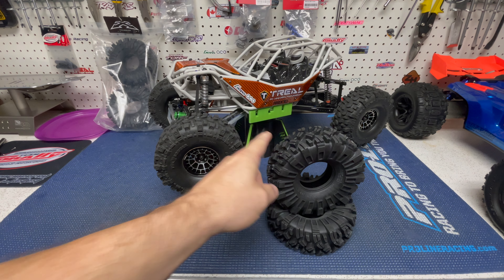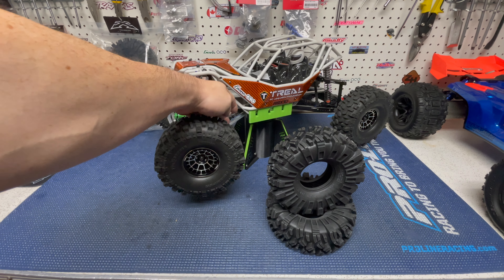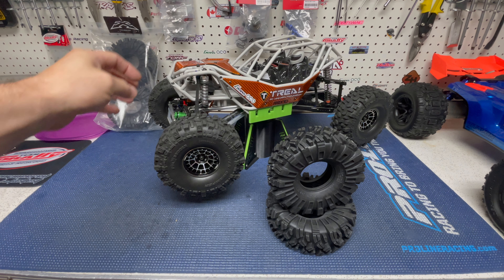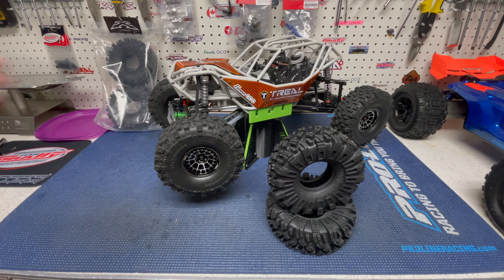So besides buying these tires, I did buy another locker. Very soon the next time you see this truck running it'll have a locker in the rear. I've also got an order with Trio where I'm going to change out the silver links to black ones — that's just appearance — and I'm going to do an aluminum diff cup in the front and thicken the fluid up even more. I might go right to a million weight, we'll see.